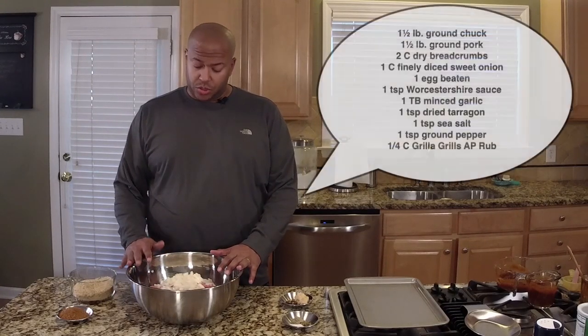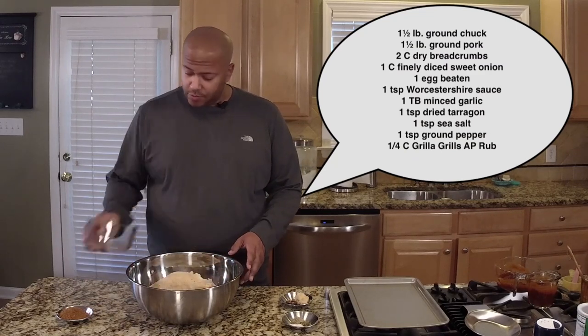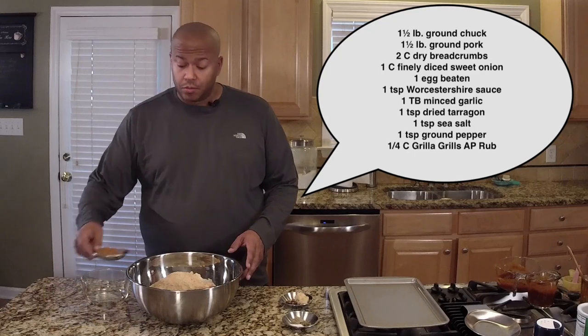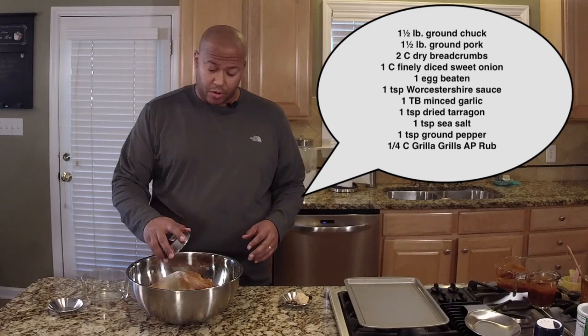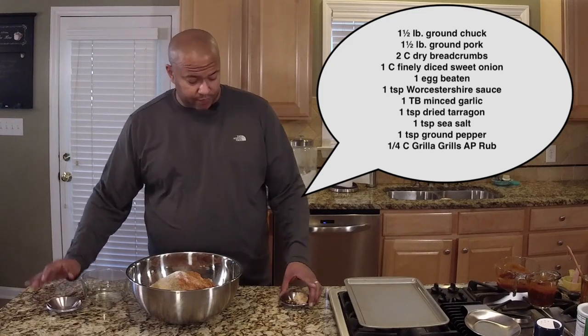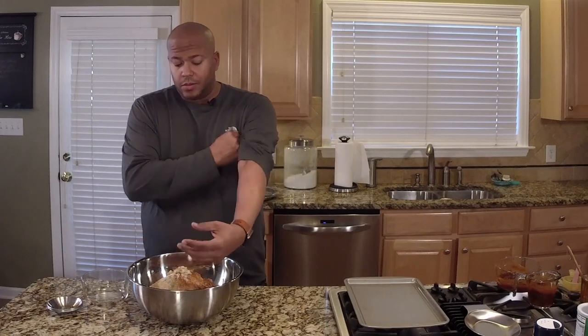I have my bowl here with the ground beef and pork mixture, one onion, and an egg. To it I'm gonna add my bread crumbs, Grilla AP, salt, pepper, tarragon, garlic, and Worcestershire sauce. Now I get to play with my hands a little bit — take off my ring and just mix everything up, get it all nice and incorporated.